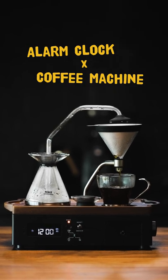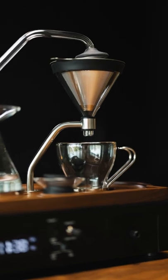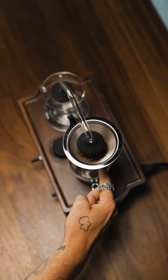This is not your average alarm clock. Not only does it wake you up in time, but it immediately brews a fresh cup of pour-over coffee. Put your coffee in at night, set your alarm, and first thing in the morning, this thing starts brewing.